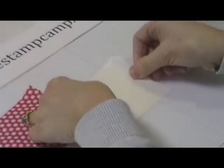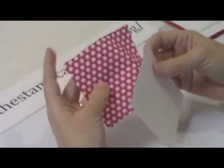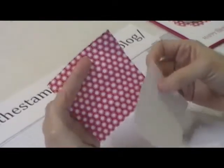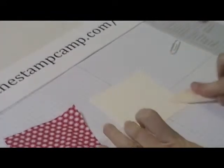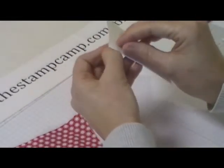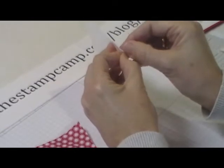We're going to stick it to our piece of Whisper White square. The color cardstock I use to put on the back of the fabric — I usually try to use the color that's in the fabric, so there's quite a bit of white, that's why I went with white. Then take your bone folder and make sure it's good and stuck down, and then peel off that paper layer.